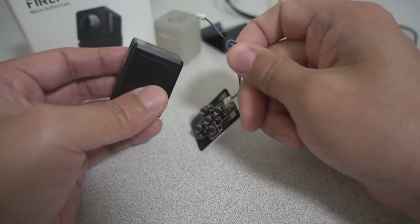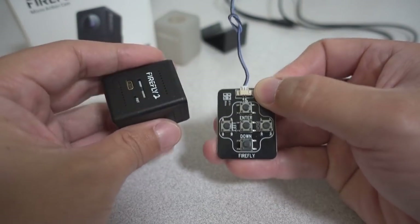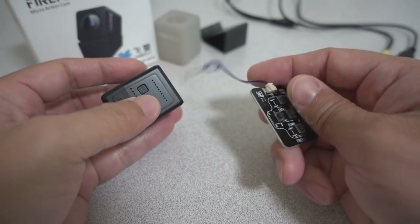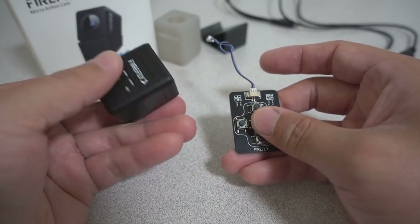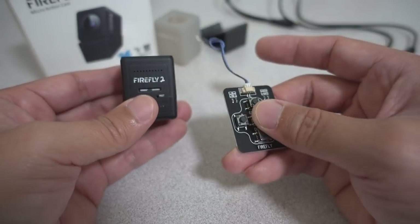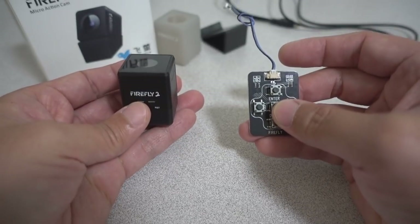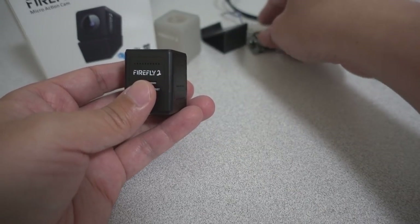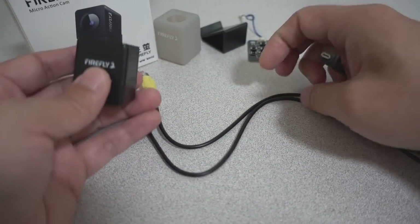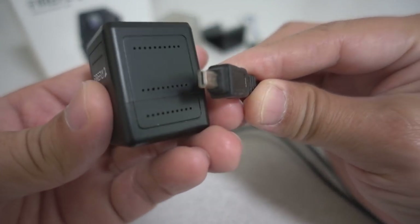It does come with this little controller cable joystick that plugs in on the side — that's to control the settings. There's no Wi-Fi on this one like you'd see on a lot of other action cameras to change settings, and no screen either. So you have to use this, and then to see the settings you have to use this included USB charging and video cable combo — this little connector is proprietary.